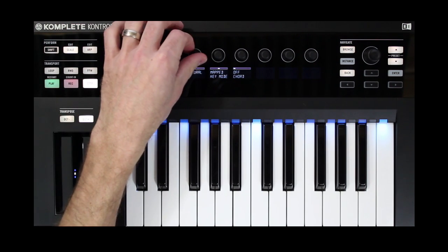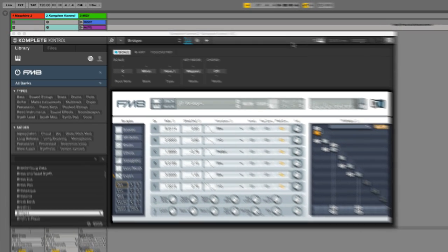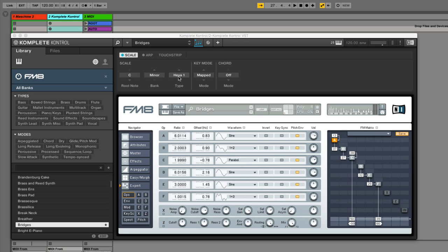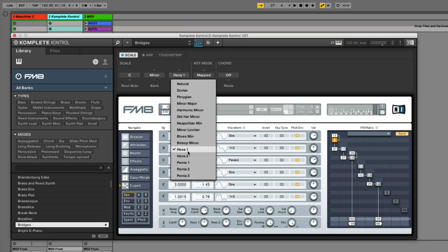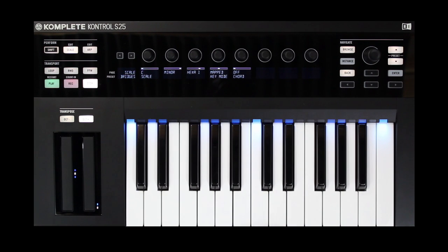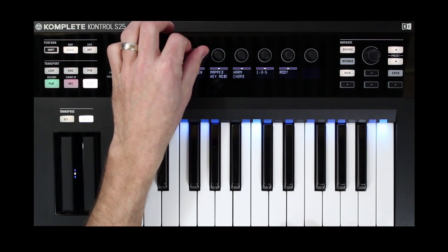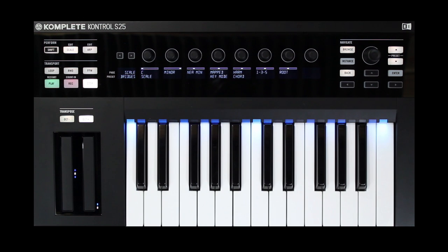Let's come into minor scale modes and try one called Hexa 1. Keep in mind for all you Complete 11 and Complete 10 users — you get the Complete Control software. You might not own the Complete Control keyboard, but you can still use this software to take advantage of these scales, ARPs, and chords with any controller keyboard you have, accessed right from the GUI. One of the cool new things is, with all these different modes, I find myself using the Harmonize feature a lot more, getting more mileage out of a 1-3-5 chord just by trying out different scale modes.